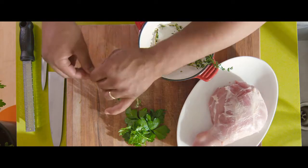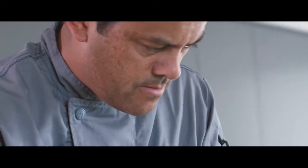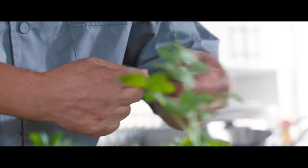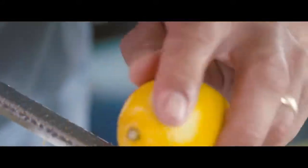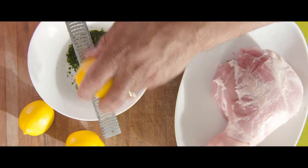First we're going to marinate our meat. We're going to take our fresh thyme, parsley and rosemary and chop them up nice and fine. Then we're going to take our microplane, which is a fine grater, and we're going to grate our lemons.